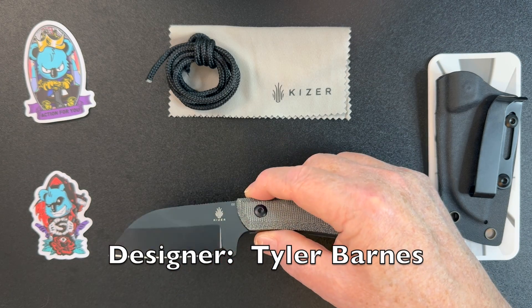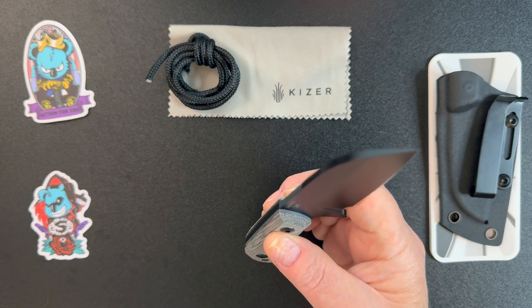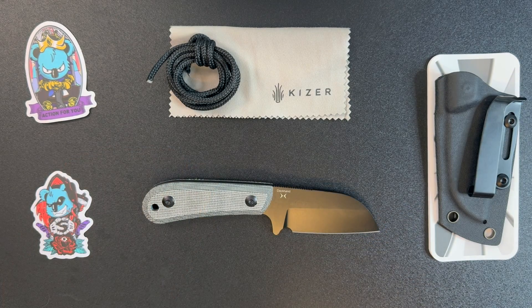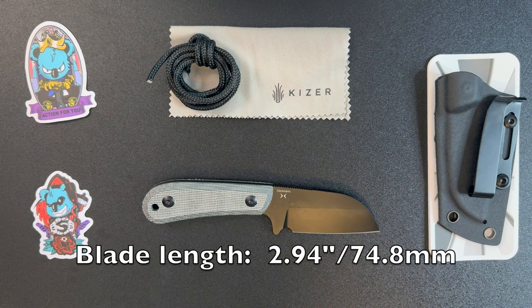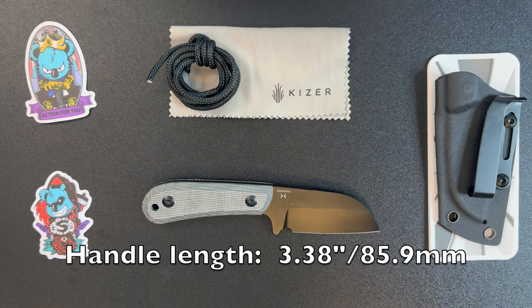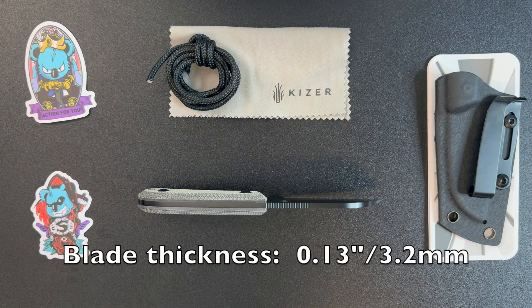By the way, this was designed by Tyler Barnes. Let's take a look at the specifications for the Deckhand. The overall length is 6.33 inches, the blade length is 2.94 inches, the handle itself is 3.38 inches, the weight is 3.7 ounces, and the blade thickness is 3.2 millimeters.